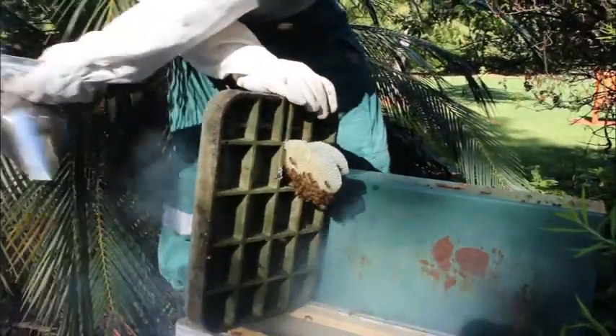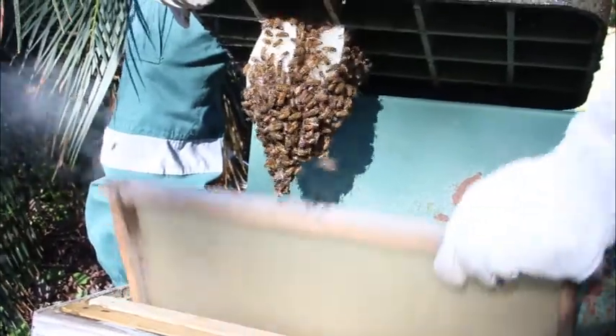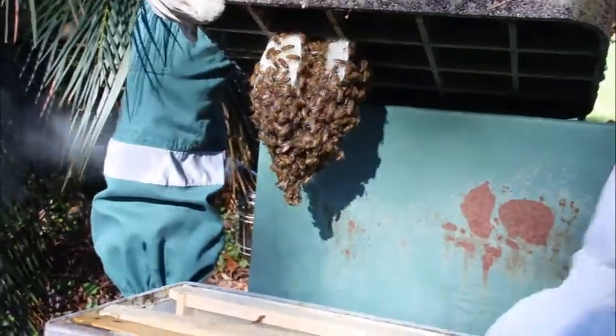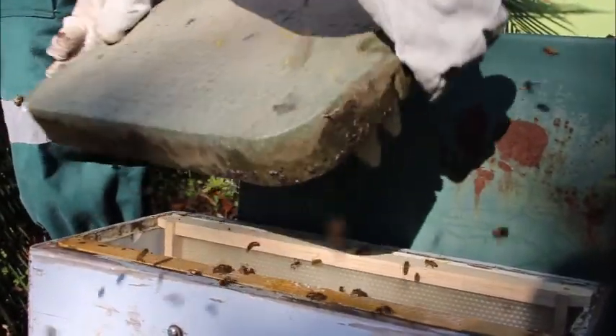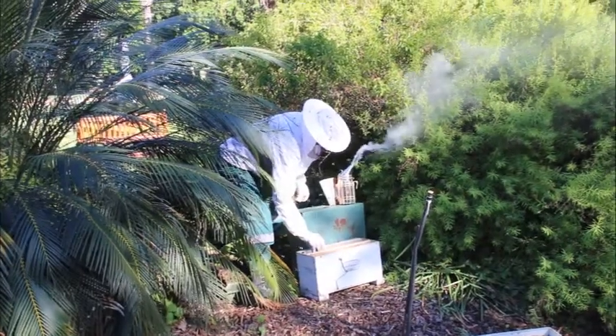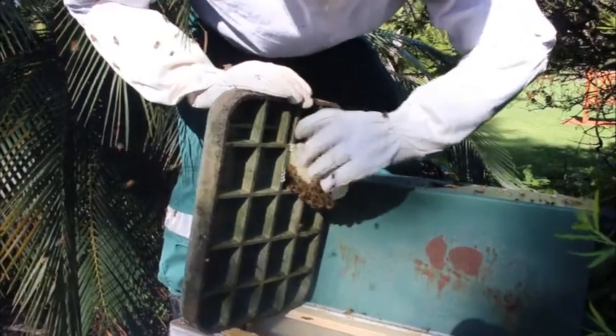Here we have a tiny little bunch of bees that have made their honeycomb naturally already. The queen bee is going to be in there amongst them somewhere, so I'm just going to lift her up now and we'll try and drop them into this box here. I'm just trying to remove this honeycomb that they've built.